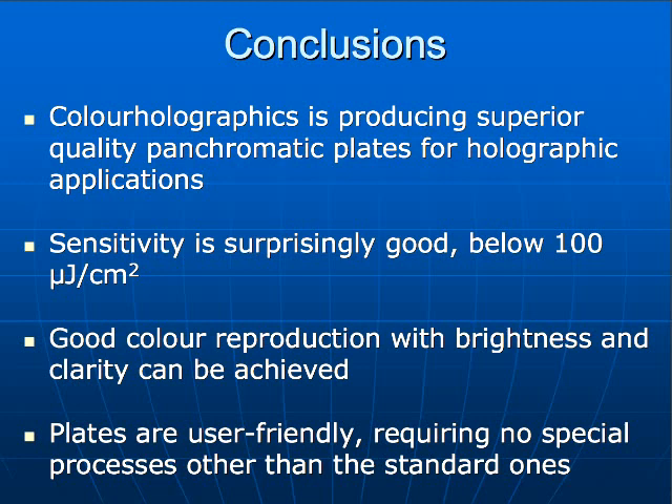Also, in your exposure regime — was it simultaneous or sequential? It's not simultaneous — we are testing the plates with three exposures, one after another. That's why I mentioned the order: green, red, and then blue.